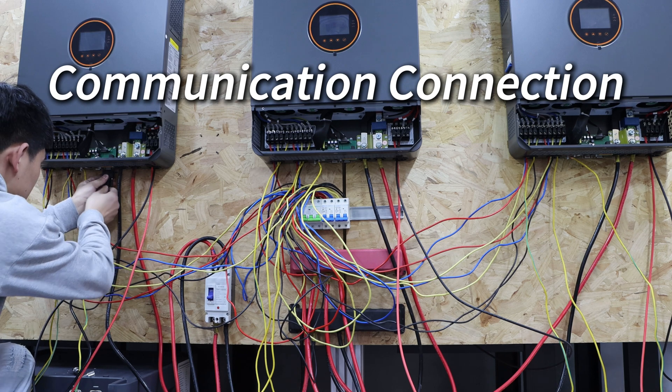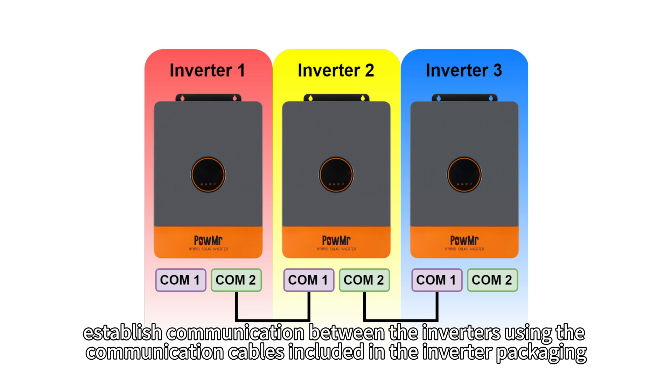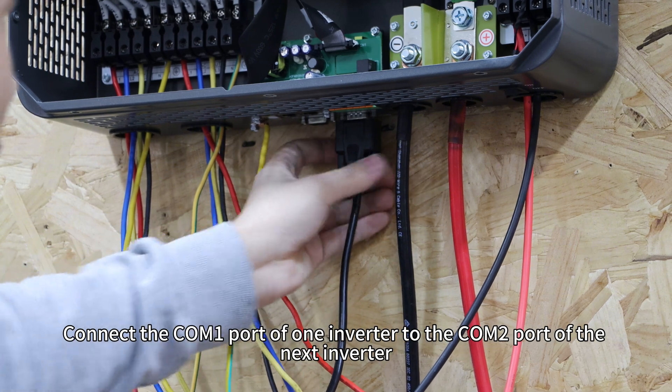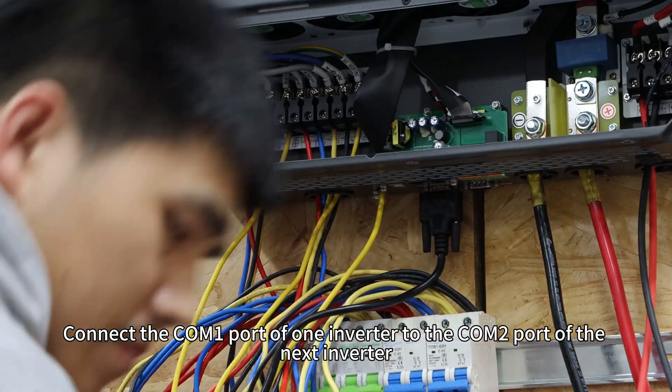Communication connection. Finally, establish communication between inverters using the communication cables included in the inverter's packaging. Connect the COM1 ports of one inverter to the COM2 ports of the next inverter.